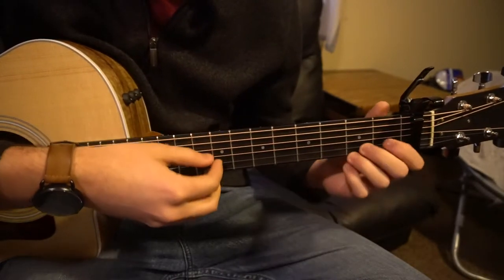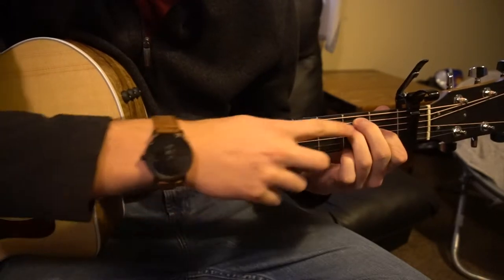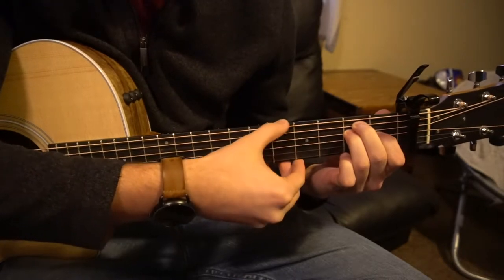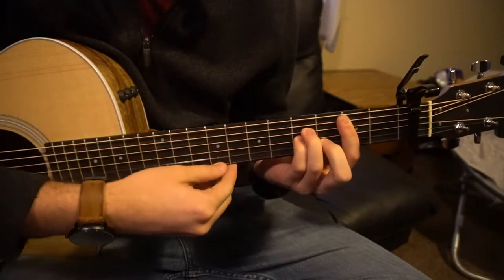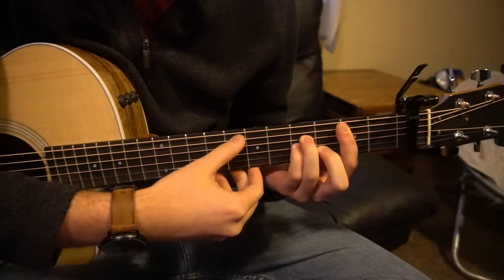For your E chord, your index goes on the 1st fret of the G, and then your middle finger and your ring finger go on the 2nd frets of the A and D strings. You play all 6 strings there. For a B minor chord, you bar your 2nd fret, and then you have your A minor position starting on the 3rd fret on top of your bar.